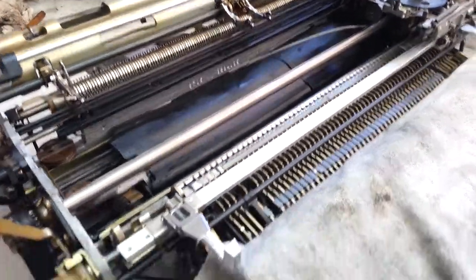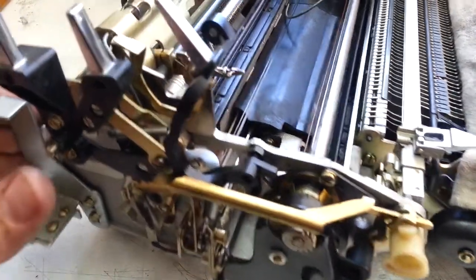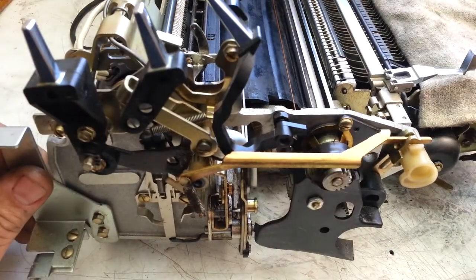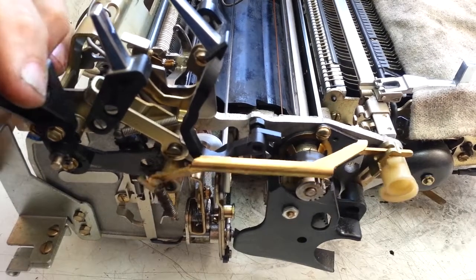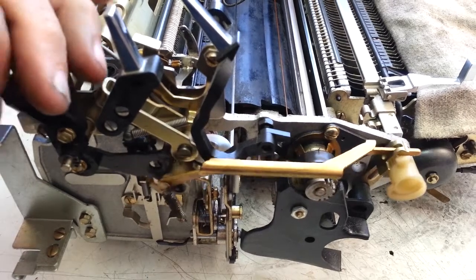I started taking a closer look. I flushed this rack like I always do and made sure that wasn't the problem. Then I'm looking at something binding over here on this mechanism — I can see it's just not feeling right.